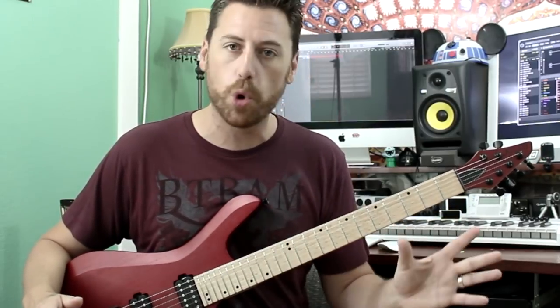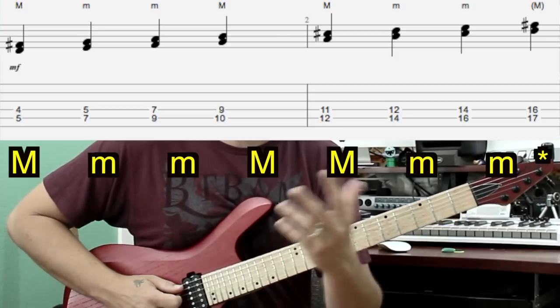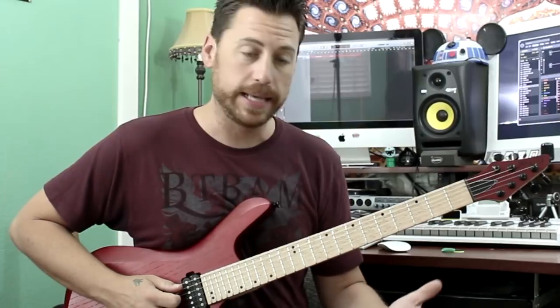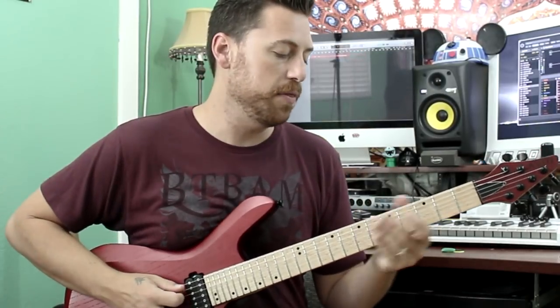We're going to use the same chords and look at two different modes. We're going to get these ideas based off of a chord scale — I don't want to go too much into that, you'll see it in the transcription and tabs. We're going to focus on a little fragment of it. Let's check out this little example.